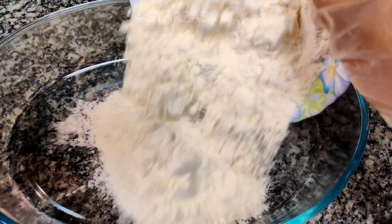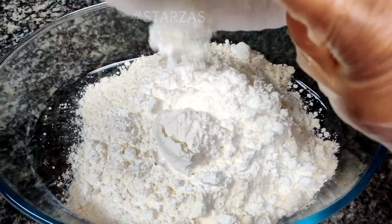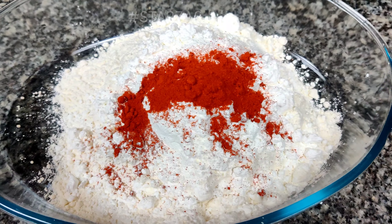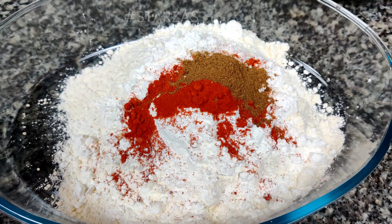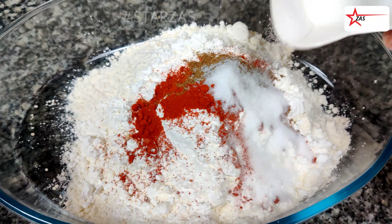Add all-purpose flour, corn flour, red chili powder, garam masala powder, salt to taste, and baking soda. Mix all the dry ingredients together in a pan.